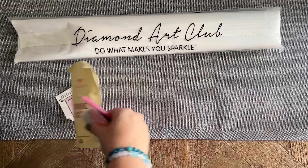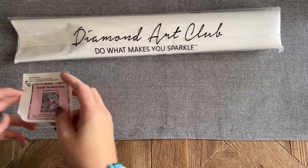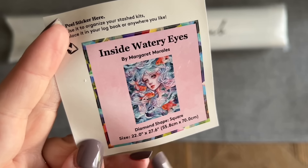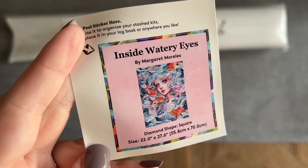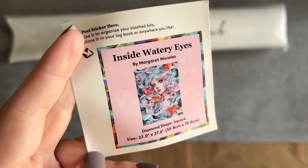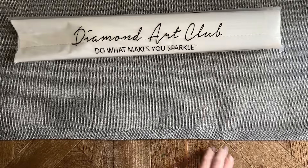That's your toolkit. Diamond Art Club also includes a smaller sticker — I like that it has the thumbnail, the title, and some of the stats. I use this in my paper logbook once I start working on a diamond painting. Some people use this on the side of the box to help organize their stash, or you can find something crafty to do with it.